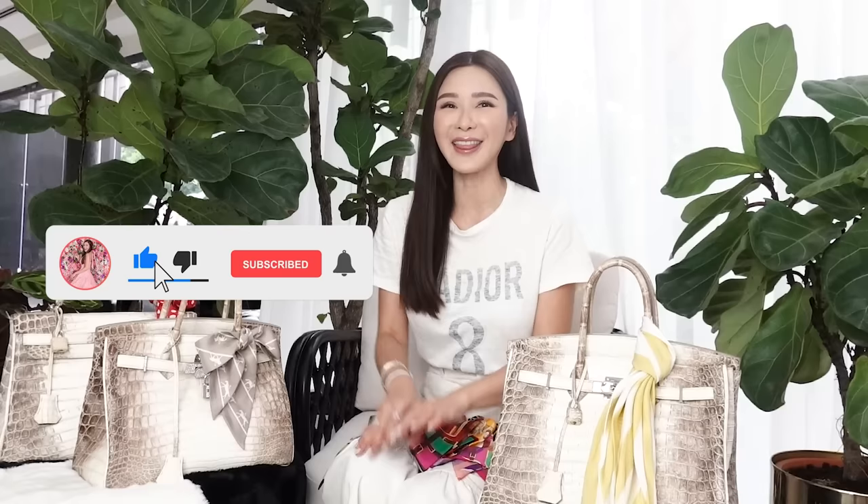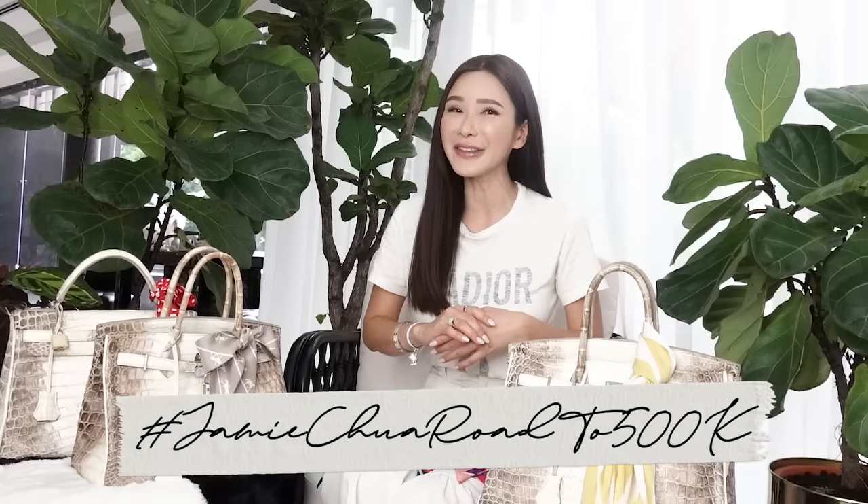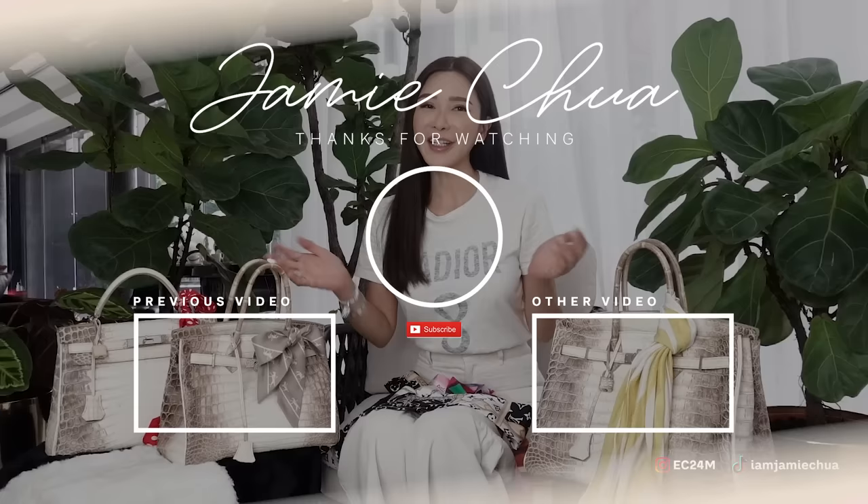So guys, we come to the end of the video. I hope that you have all enjoyed this one and learned something from it. Do leave your comments below on what other videos you'd like to watch on my channel. Until then, I'll see you all next week. Ciao! Thank you for watching.